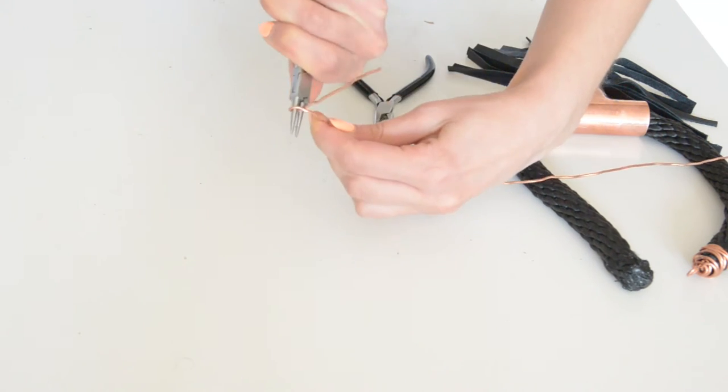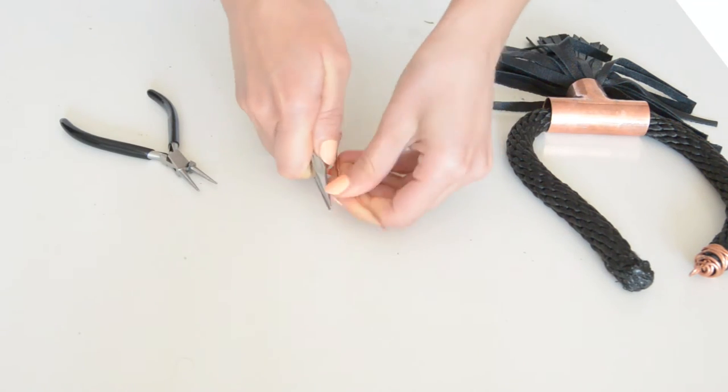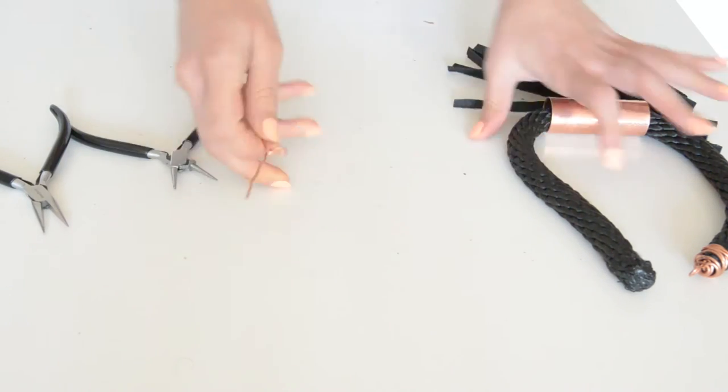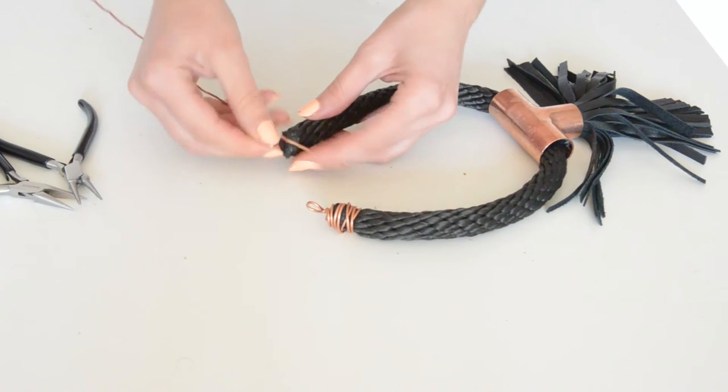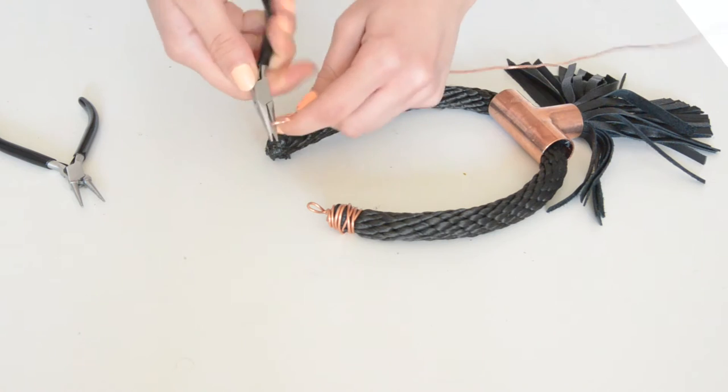Make a loop with your round pliers and twist the wire around it one time. You'll need to have one side shorter than the other one — it's gonna look something like this. The loop will be placed in the middle top of your rope, so bend both sides of your wire down.